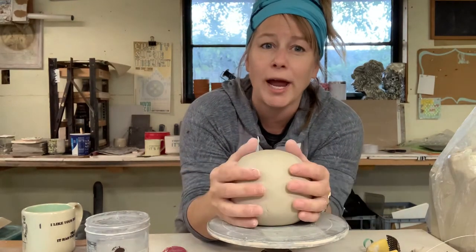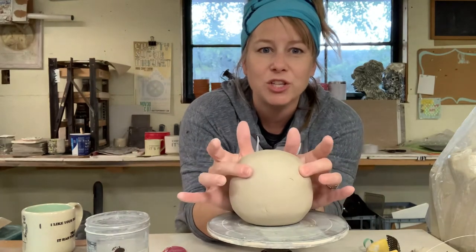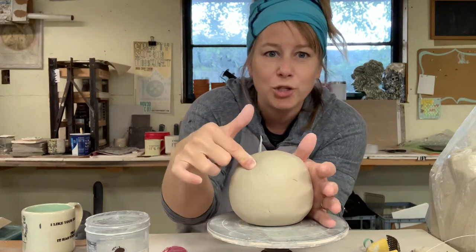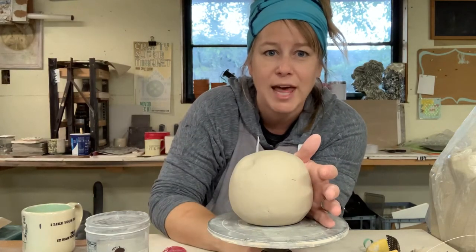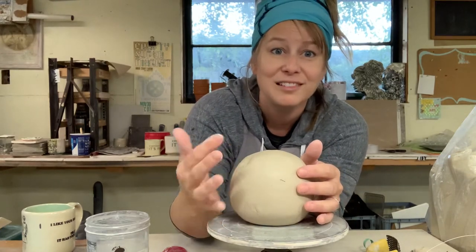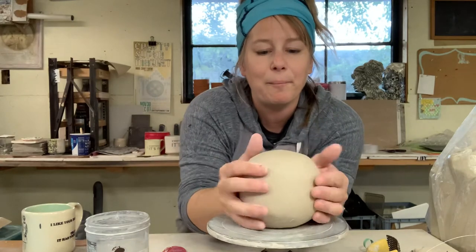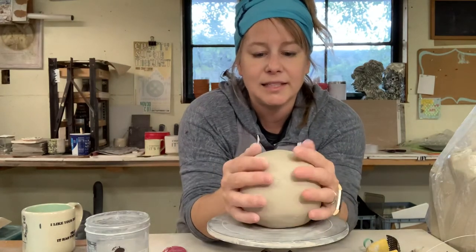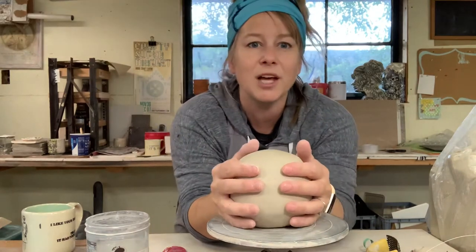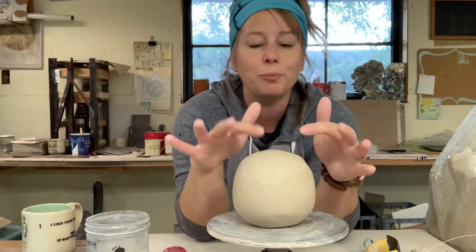You want to let it sit out, dry up a little bit, make it a little bit firmer. I could still change the shape of this if I wanted to — you can see how I pushed that in. It's a little bit stronger than it was when I first put it together. So the next thing I'm going to do is take advantage of my design thinking time to put a foot on.